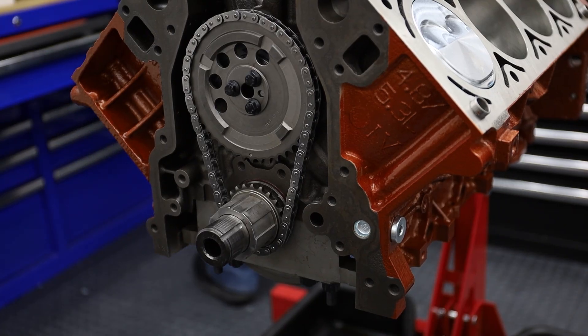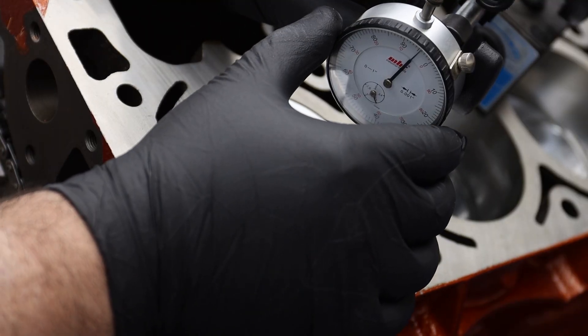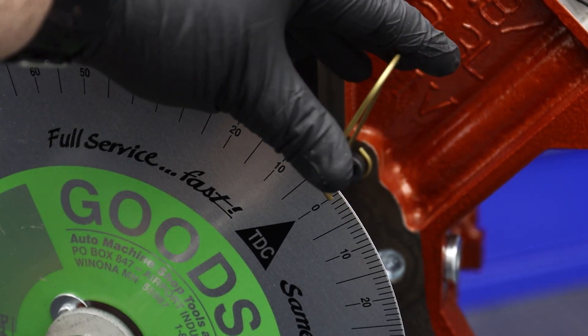With the timing set adjusted to zero degrees of advance or retard, and the degree wheel bolted to the crankshaft, the first step is to establish true top dead center. We get close by zeroing the indicator at the highest reading of piston number one's travel, then set our pointer to the top dead center mark on the degree wheel for a rough TDC. While this might seem like true top dead center, this is only close.